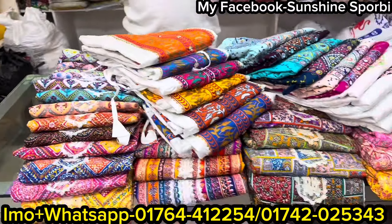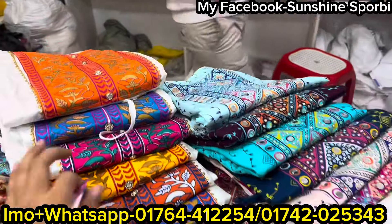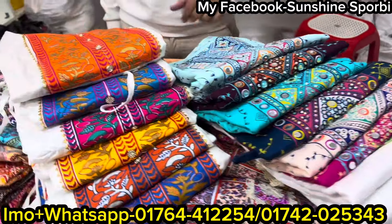Here we have the camera. The product is available — the camera is available, it is available to you.